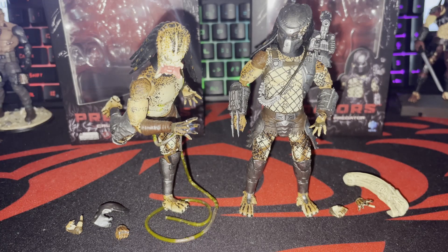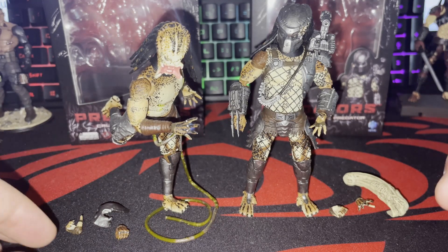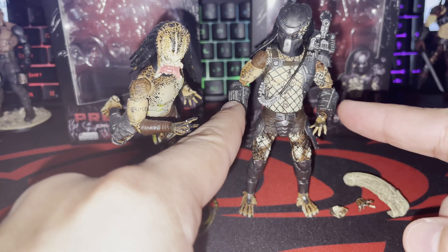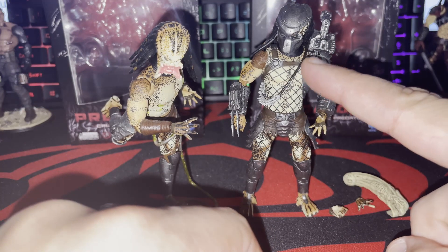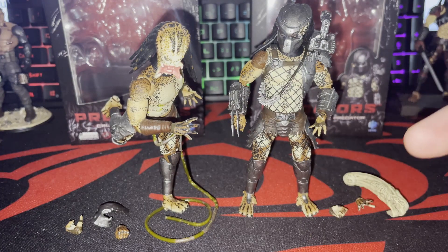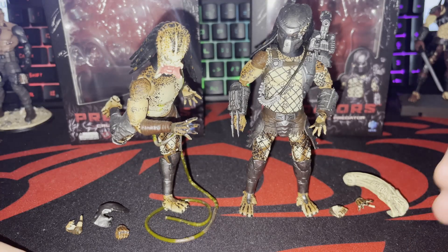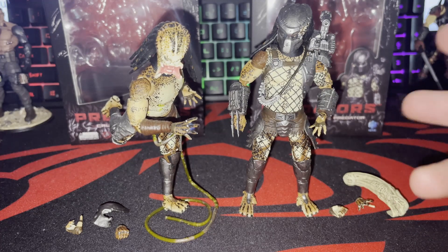I decided to do the figure review on both figures because technically they're the same Predator. In my lore, this is one predator and this is the other one. My figure is a little too stiff — I tried to heat it up but I didn't want to break anything. These parts here are actually swappable, and this part is from the original Jungle Hunter first release Predator. I love trying to customize the predators — it's really fun, and if you're into the comic books you know there's a bunch of different predators with different personalities, armor, and weapons.